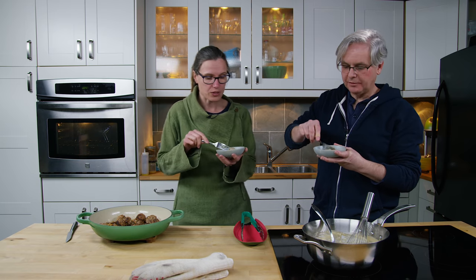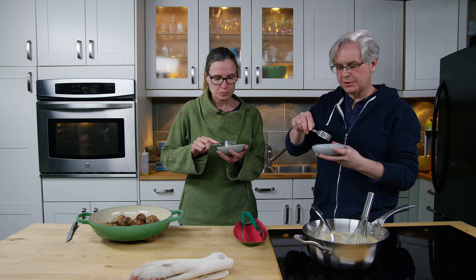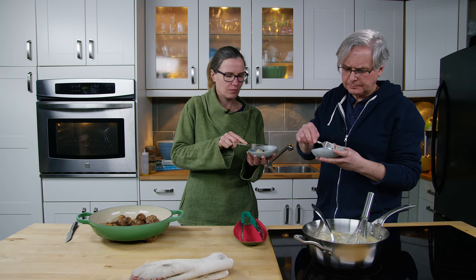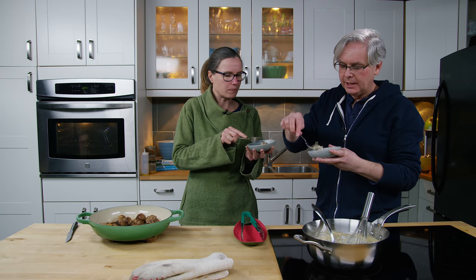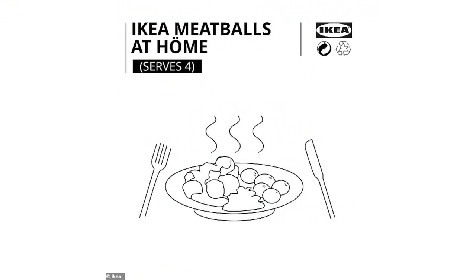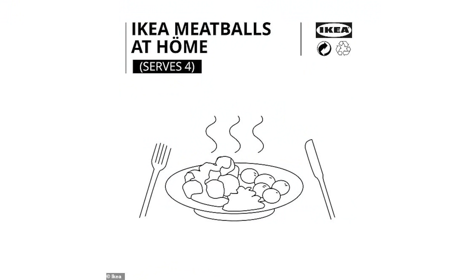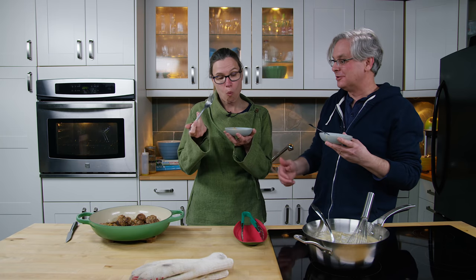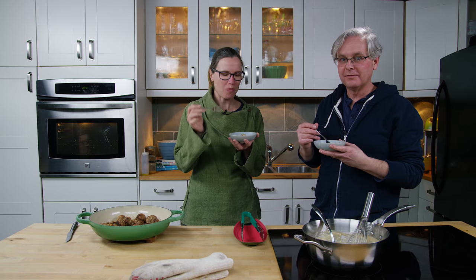Serve this up with some mashed potatoes or other potatoes, put it over noodles, or whatever you like. It's straightforward and you can spice up the meatballs with whatever you want. Ikea is trying to position themselves as the bringer of happy news in a definitely down news cycle. So find some joy wherever you can. Thanks for stopping by — stay healthy, stay safe, see you again soon.